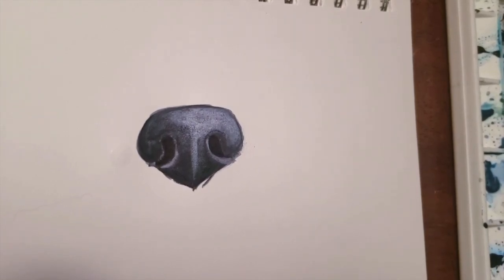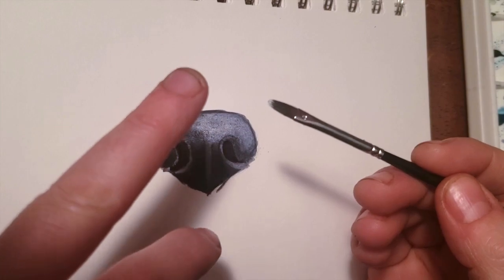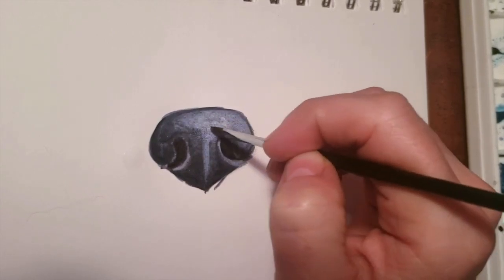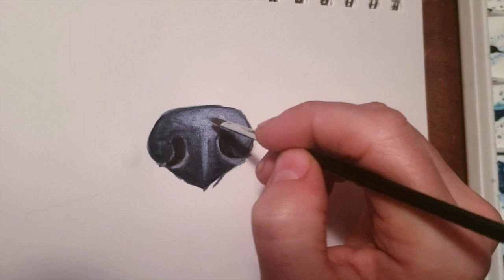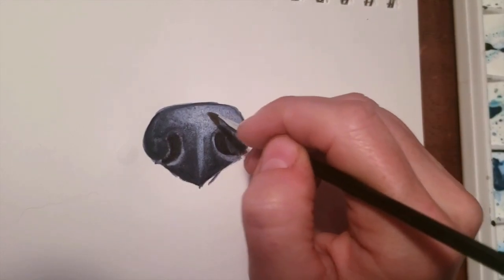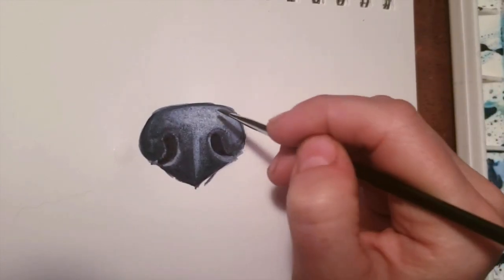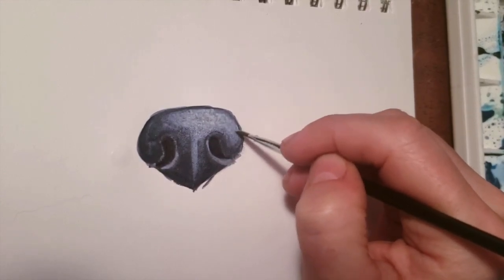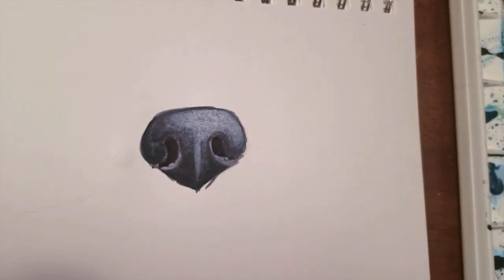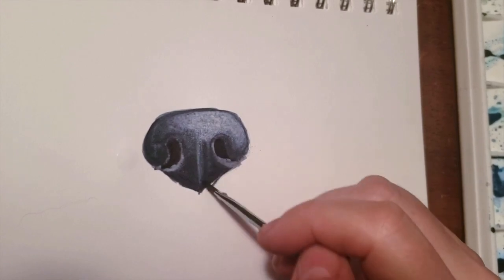The other thing I'll do is take some pretty concentrated white gouache right at the tips and just dabble it in to get the little bumps that most puppies have. Every puppy nose is different — like fingerprints — so this is a total generalization. I'm not using a reference photo, just going off the top of my head, so it's not going to be the best but it'll be decent.